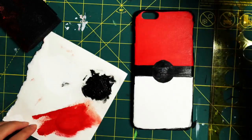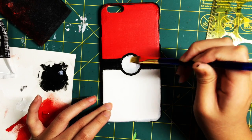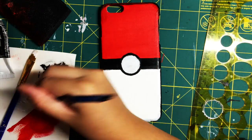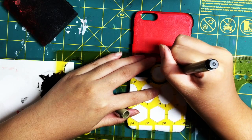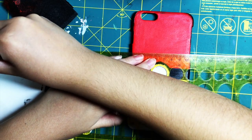When that's done, you want to draw another circle in the middle — a white one. I used the stencil for this as well. You want to do about three layers of white paint in the middle.